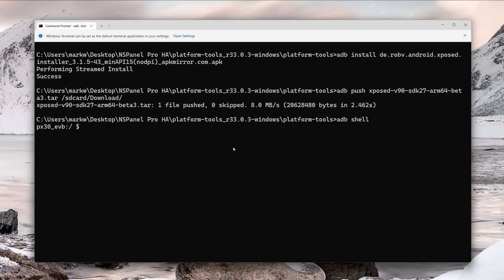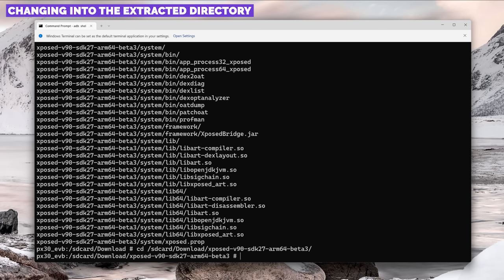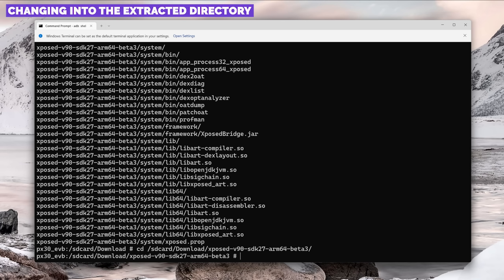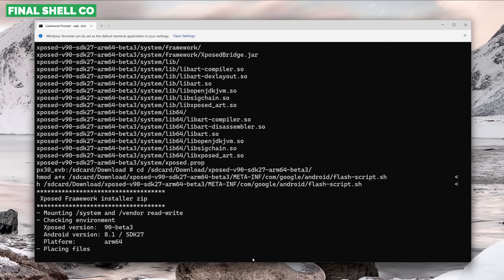Start by opening a shell — type adb shell and hit Enter. Then switch to root by typing su and hitting Enter. Paste the first command to make the file system writable. Navigate to the directory with cd /sdcard/download. Extract the tar file with tar -xvf followed by the filename. Change into the new directory, then paste the command to make the installer script executable. Finally, run the installer script by pasting in the final shell command and hitting Enter.